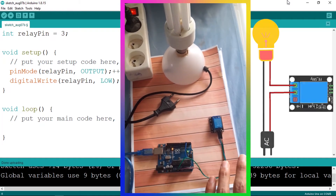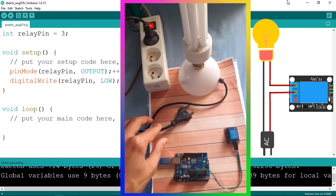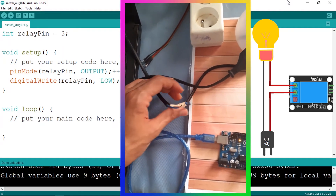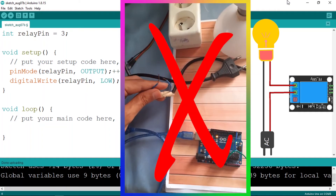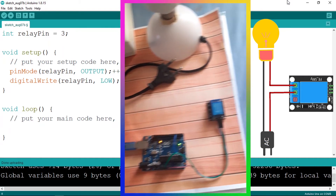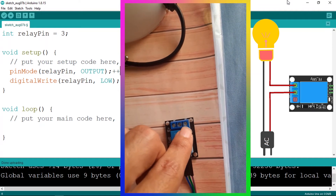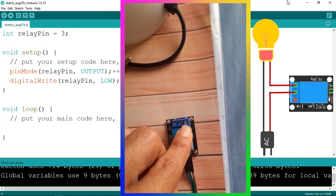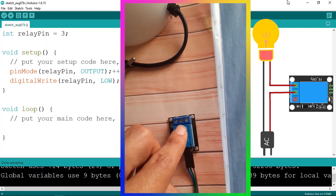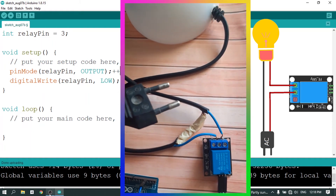Now let's use our relay to control this lamp that needs a 220-volt power supply. I have this lamp connected with a cable and I've cut it in the middle. We can turn on this lamp by connecting these two wires, but pay attention — we are not going to use our hand to connect these wires, that's very dangerous. We'll connect one side to the common terminal and the other side to the normally open terminal, meaning the lamp is off by default, and when we set the pin to high it connects the two terminals and switches the lamp on.